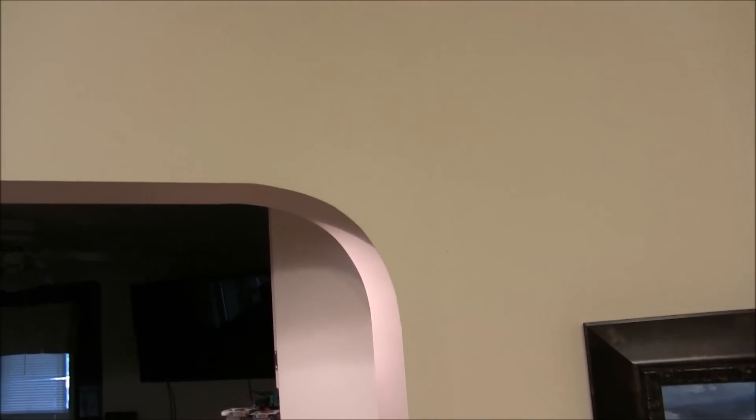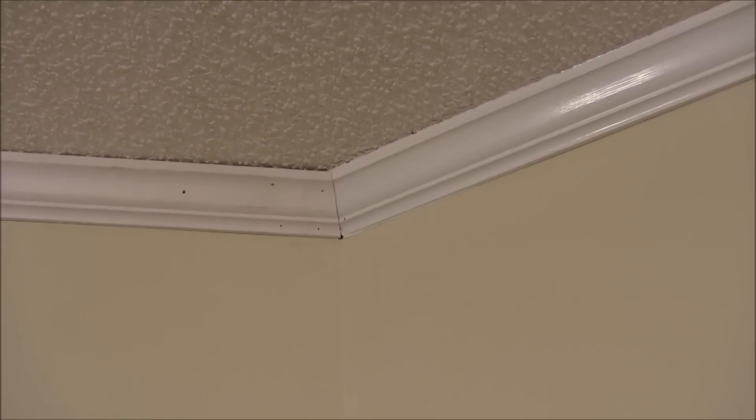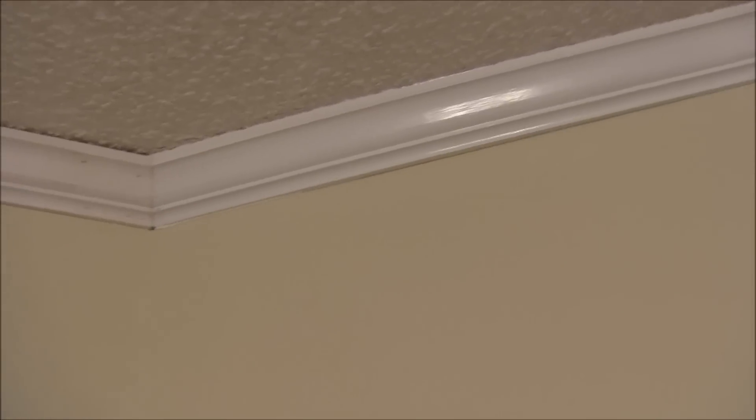A few years ago I actually installed this wall right here with the archway at the top and built this little bar top here and closed this wall in. But I never did finish doing the trim up here until today. I installed this piece of crown up here, and as you can see, we still need to caulk and fill the nail heads. Although we have the lines on the crown actually matching perfectly, the existing pieces had been caulked at the top, so we'll have to fill that crack to make it match up with the existing crown.